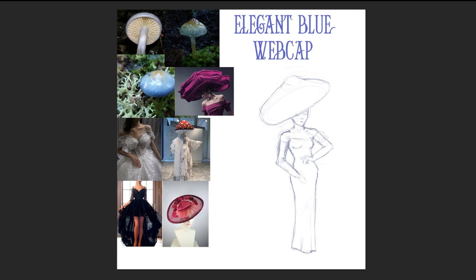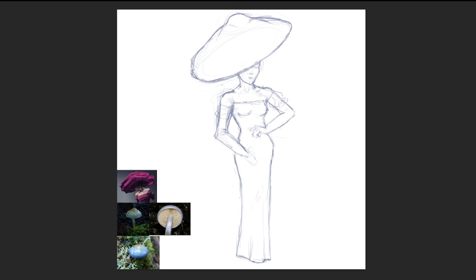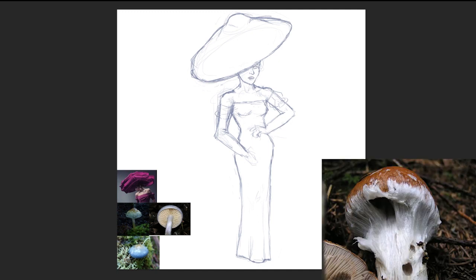Today's species is the Elegant Blue Webcap. The Elegant Blue Webcap is a common species of fungus often found growing in eucalypt forests in southern Australia. The webcap in its name identifies it as a fungi with a cortina, which is a partial veil of a cobweb-like substance that covers and protects the spore-bearing surface — hence webcap.